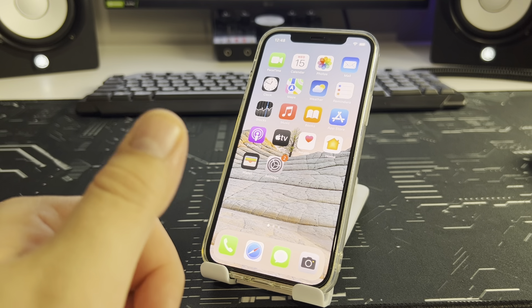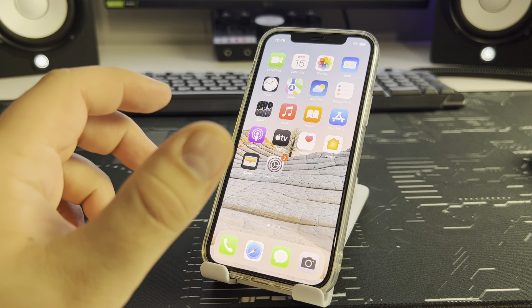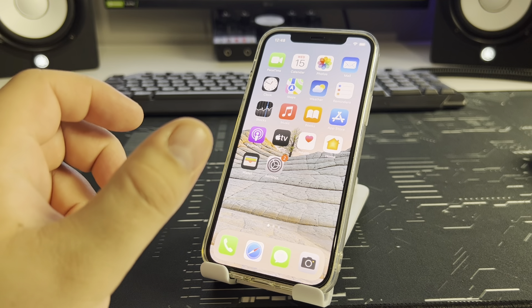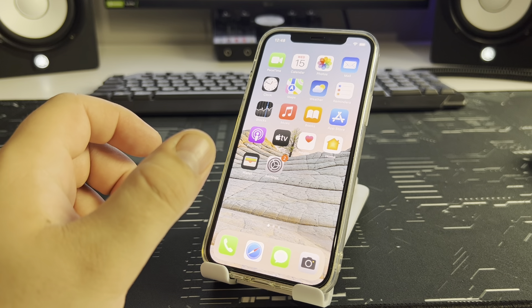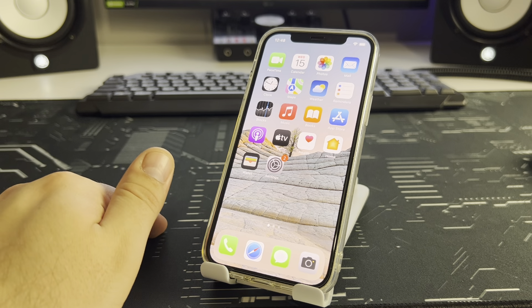Hello my best friends! In this video I will show you how to quickly and very simply solve the problem. The topic of this video is how to clear RAM on iPhone. Let's get started and do everything step by step.